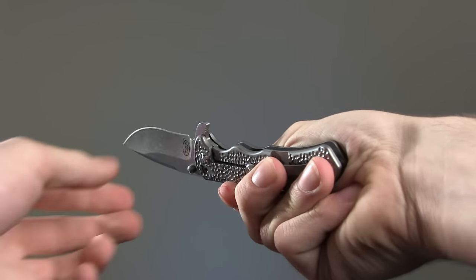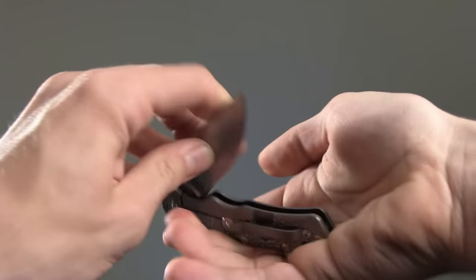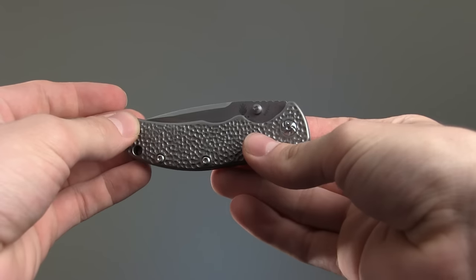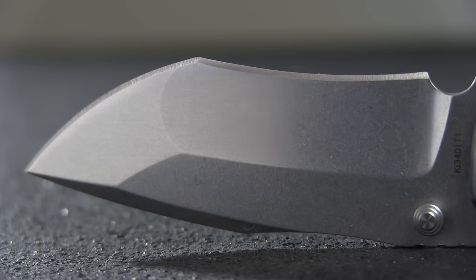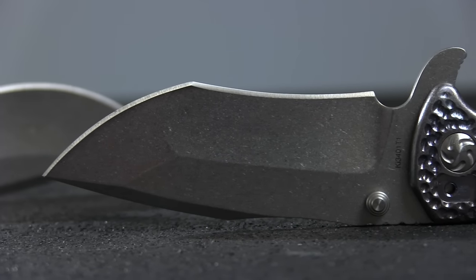Length is just over 3 inches. Blades are manufactured from S35VN stainless steel and are available in two styles: drop point or a tanto radian recurve. I'm a big fan of the stonewashed finish on this line.